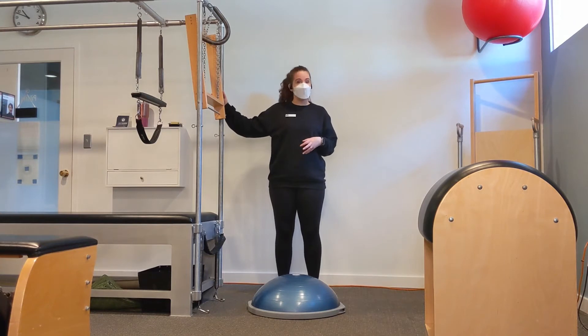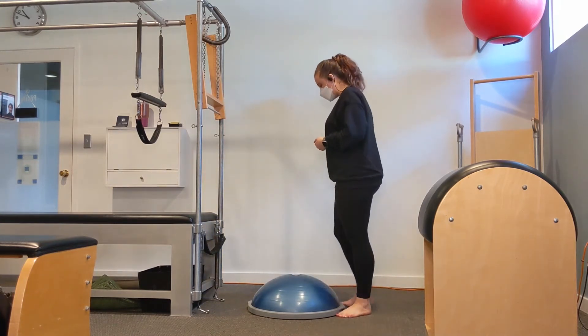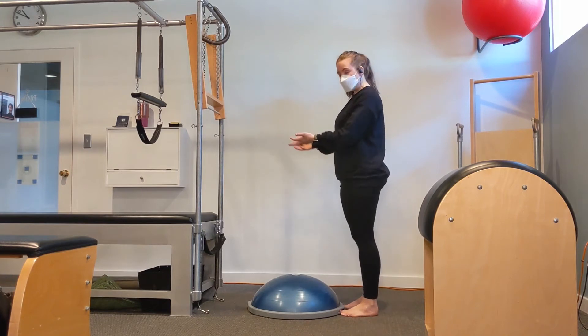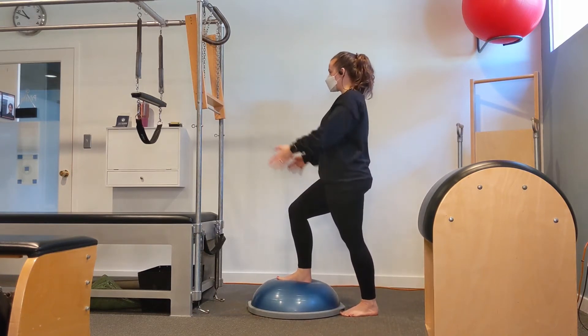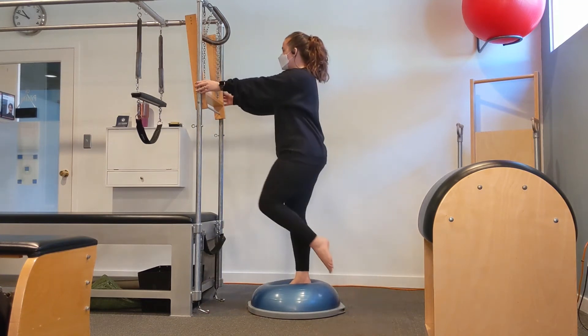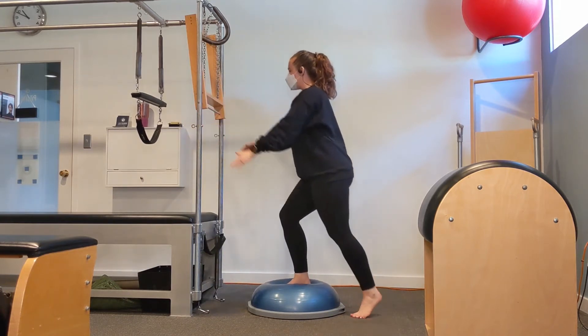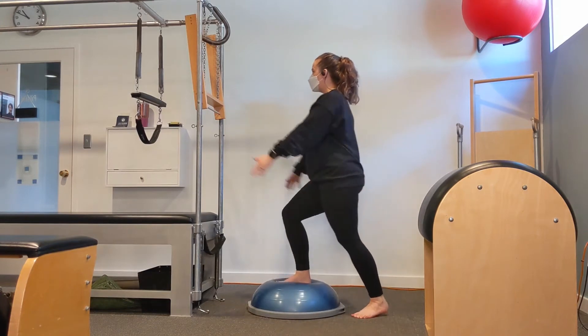If you don't have a BOSU ball at home, anything that has an unstable or uneven surface can work just as well. The higher the surface is, the more challenging this will be, so feel free to find a height and a surface that works for you. We're going to stand facing the Cadillac, put one foot on the very center of the BOSU ball, and reach our arms out in front of us so that when we stand up on one leg we can just place our fingertips nicely on the upright and then release as we come down.